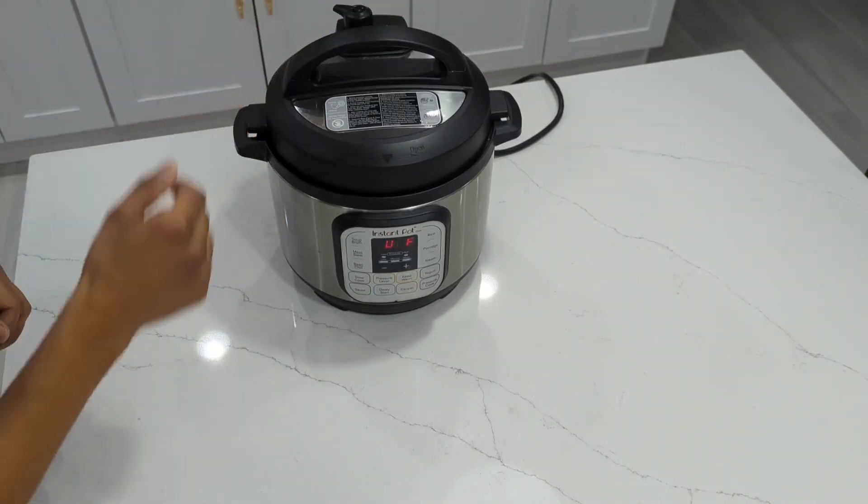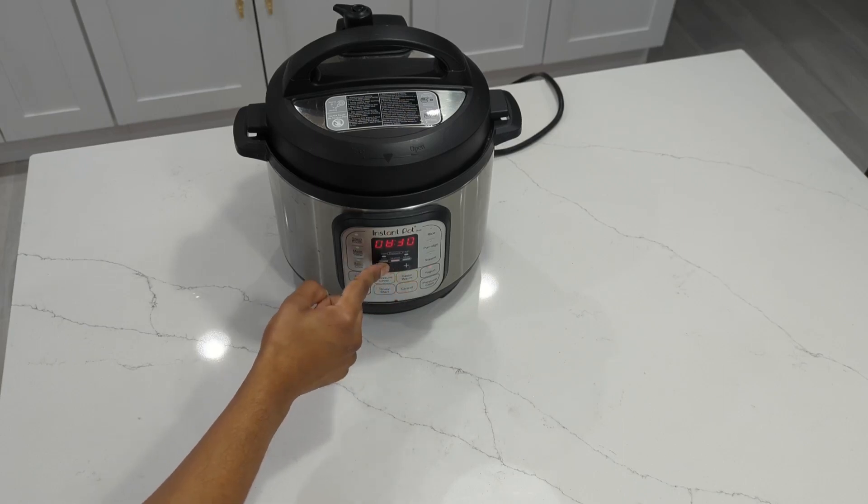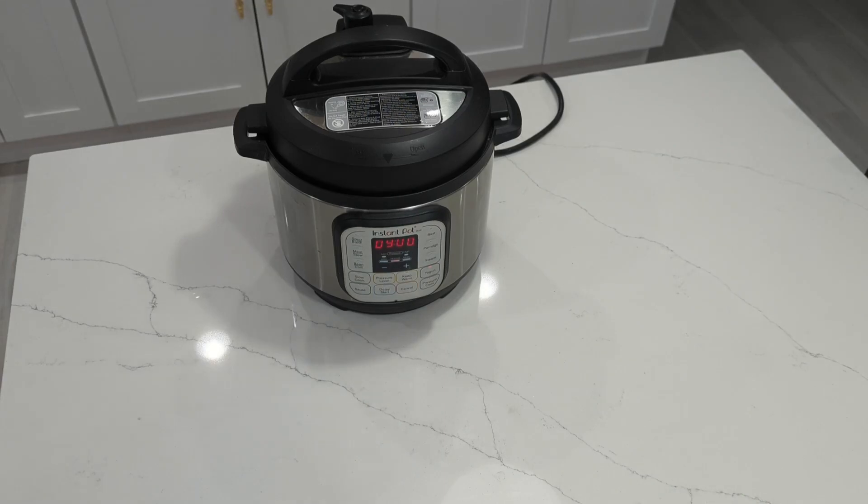Pour the batter into the Instant Pot's included bowl, then close the lid. Then select the yogurt setting. The yogurt setting will bring the batter up to 105 degrees Fahrenheit, which is ideal for fermentation. I'm going to set my time at 8 hours, and I can add more time if I need it later or check on it earlier.